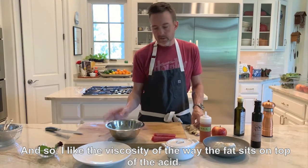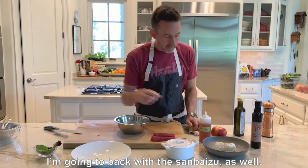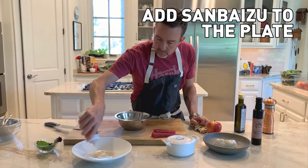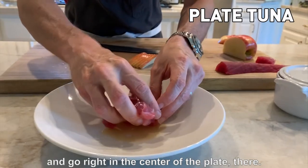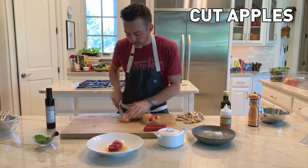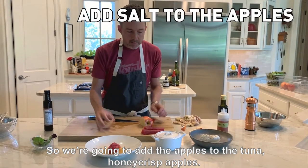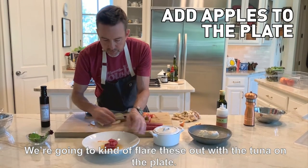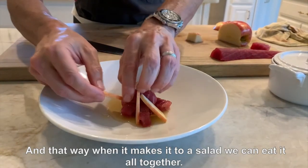I like the viscosity where the fat sits on top of the acid. When I plate this, I'm going to start on the plate and come back with the sanbaizu as well. On the plate itself, we're going to do a little bit of sanbaizu on the plate. I'm going to pick this tuna sashimi up out of the bowl and put it all on the plate. Next thing is the apple. We're going to add the apples to the tuna, a little bit of salt in the apples, and kind of flare these out with the tuna on the plate so it becomes a salad you eat all together.